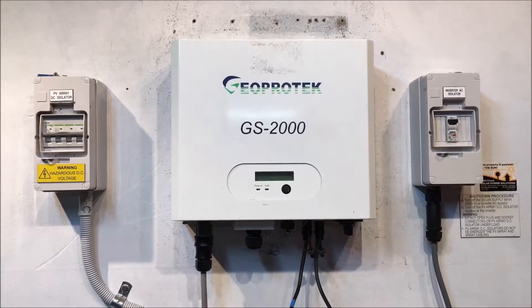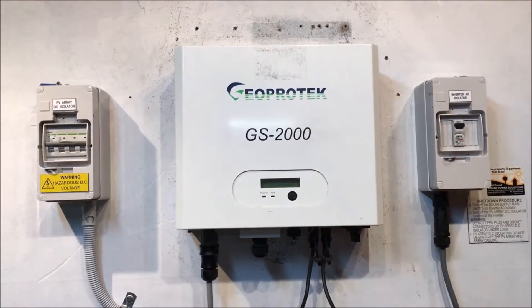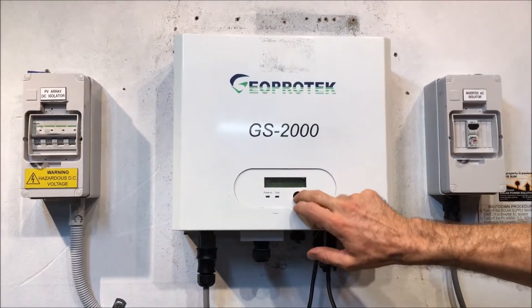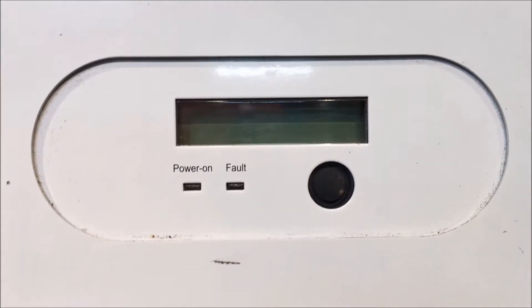Hi, Simon here from Gold Coast Solar Power Solutions. Today we have a GeoProtech inverter — this one's a GS2000, model 2000, which stands for 2000 watts or 2 kilowatts. If you look at the screen of this one, it's completely blank: no reading, no lights, nothing there at all.